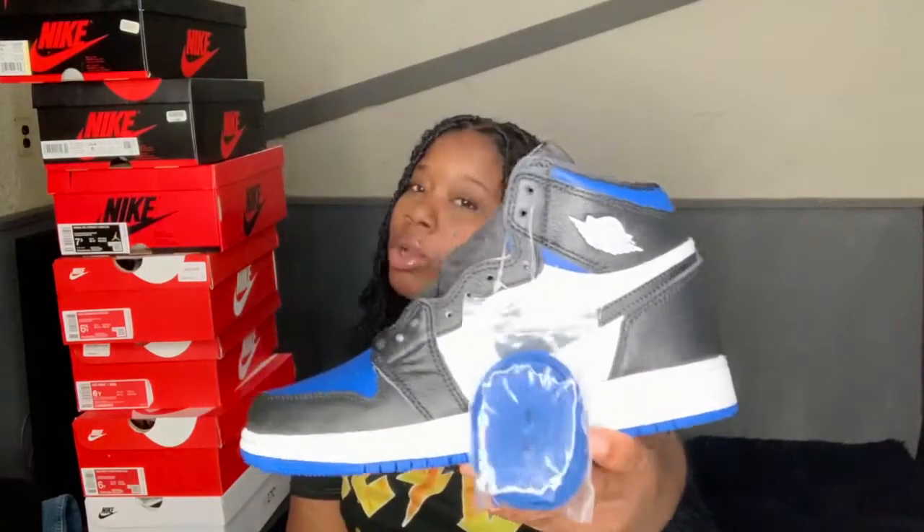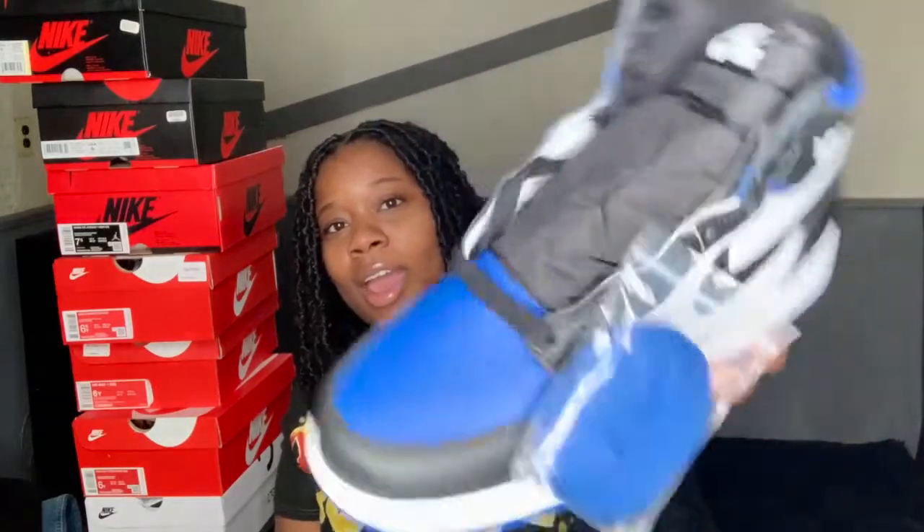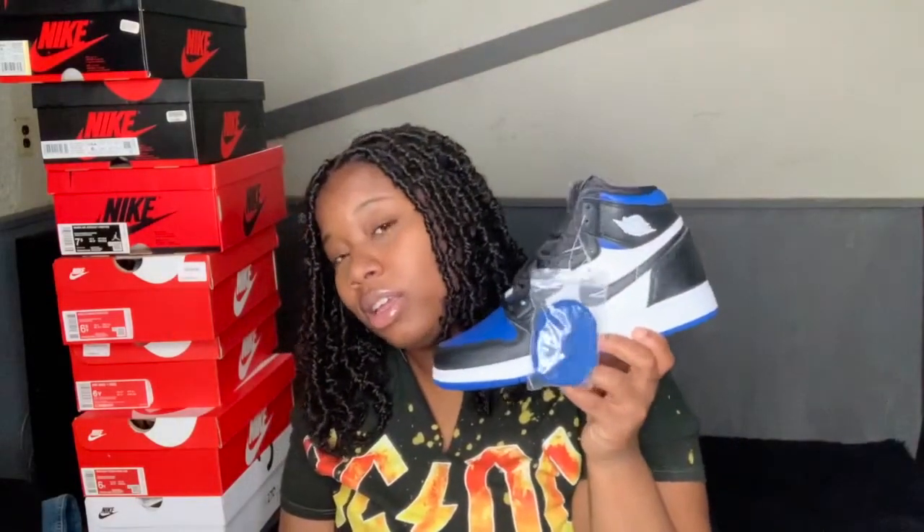Next shoe — are you ready? All right, cool. Royal Toes, baby! Okay, I had to get these. These are so cute y'all, as you can see I haven't worn them yet. I actually have an outfit to go with these but I might just have to pull them out later.